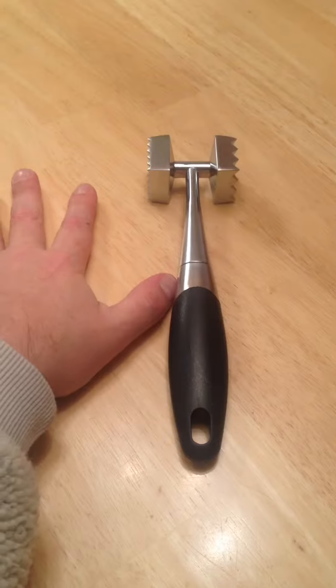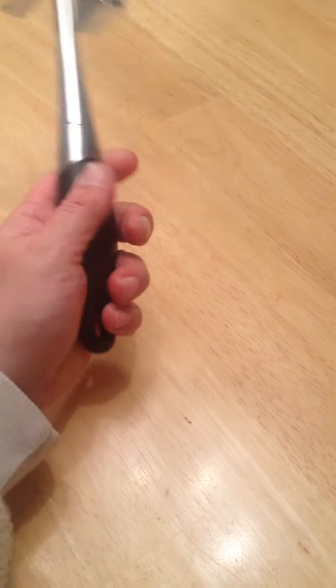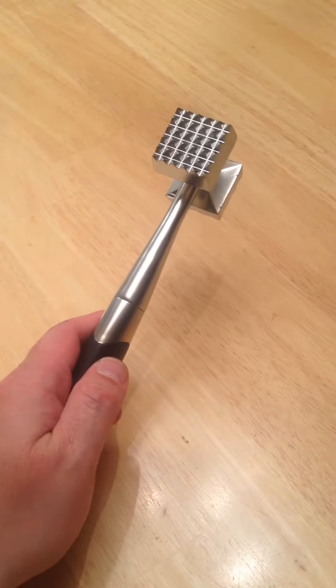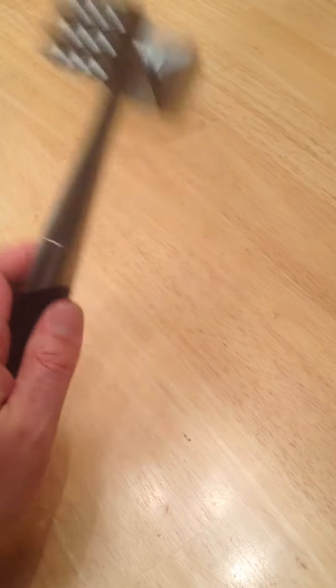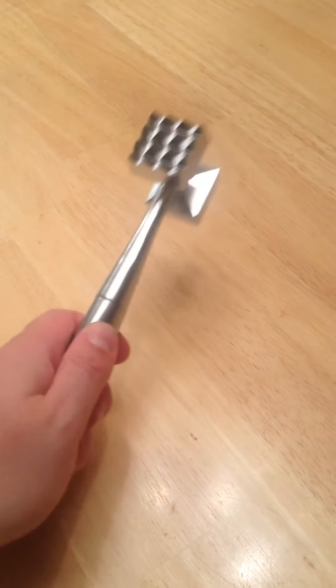I'm going to put my hand out here beside it so you can get some kind of idea of what size it is. It's very small. It's got a nice heavy feel — it's heavy but it's small. I've used other meat tenderizers and they're big and bulky and heavy because you had to use a big one to get the weight you need to tenderize that meat.